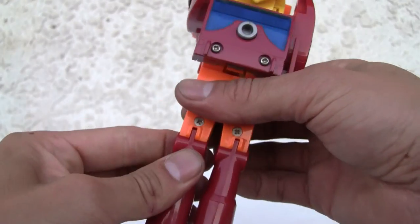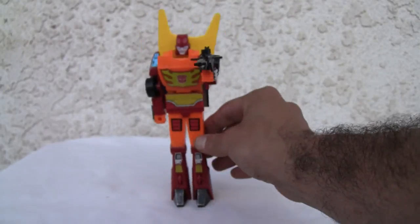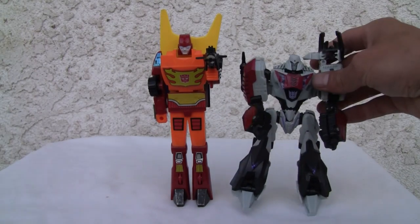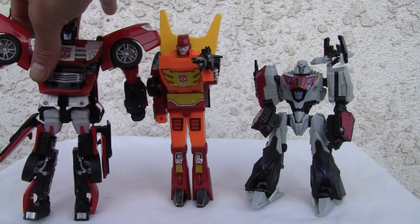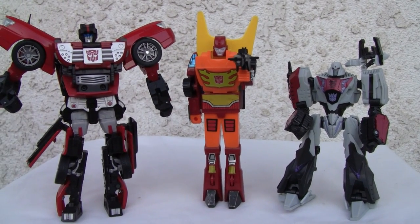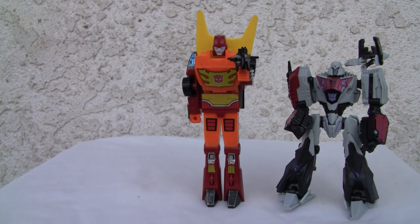Yeah, this is a faux joint — I don't know if it moves. There's a joint there but I'm afraid I'll break it. Here he is for size comparison — he's in between Deluxe class and Voyager class, so you can kind of tell right here. He's about six and a half inches, so he's fairly tall. There's your size comparison.